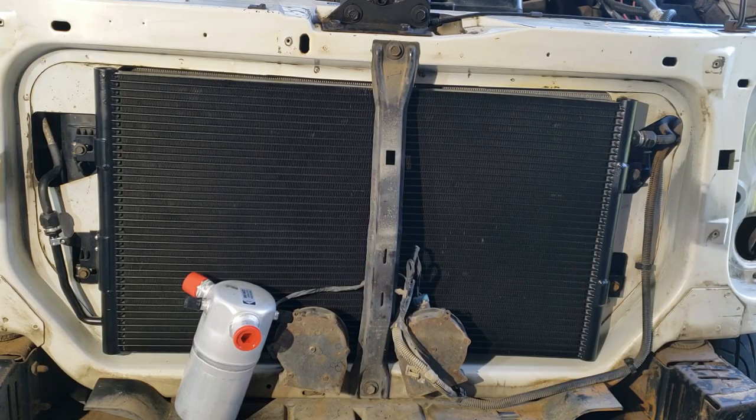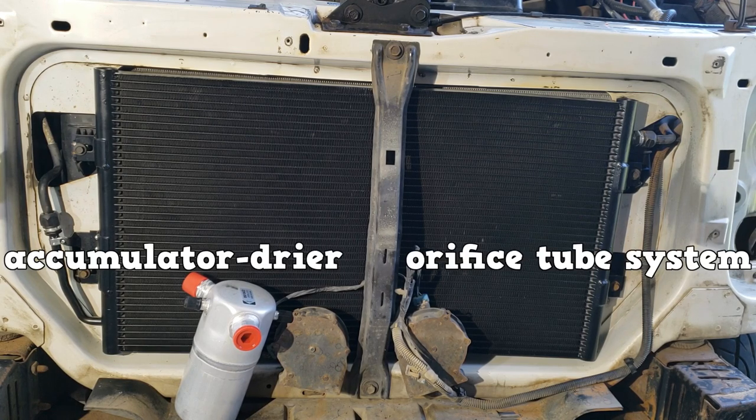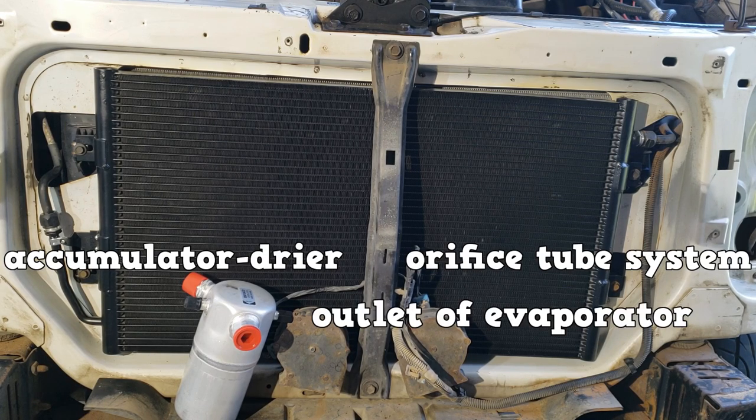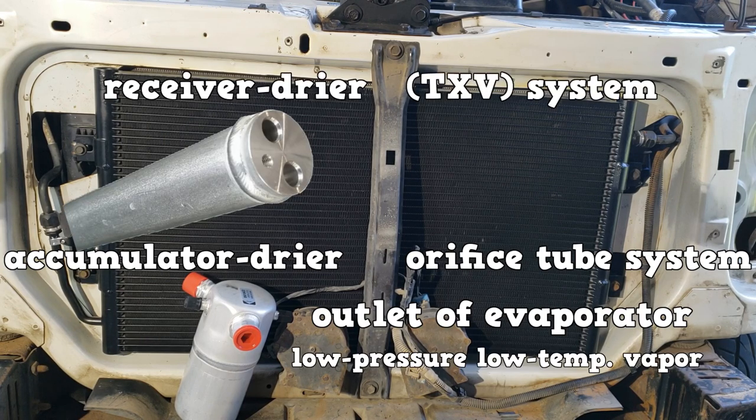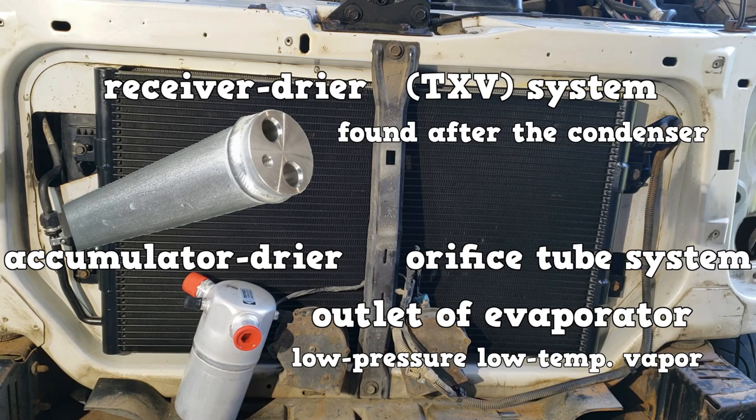Here's a review of the dryer elements used in the two major systems. The accumulator dryer is used in orifice tube systems; it is located at the outlet of the evaporator and contains low pressure, low temperature vapor. The receiver dryer is used in thermal expansion valve systems; it is located after the condenser and contains high pressure, high temperature liquid.